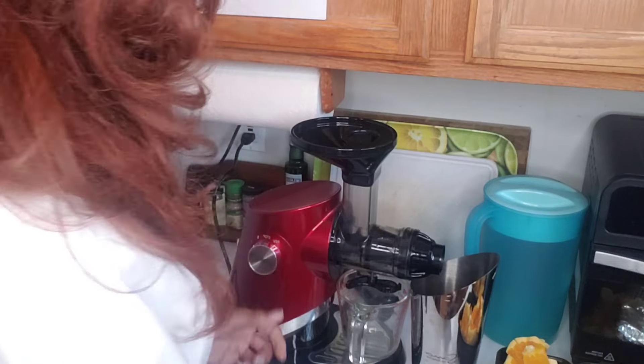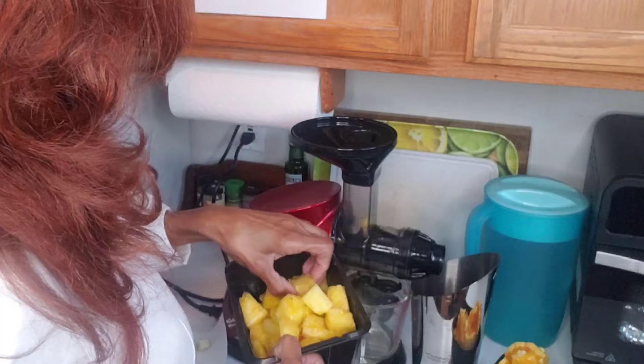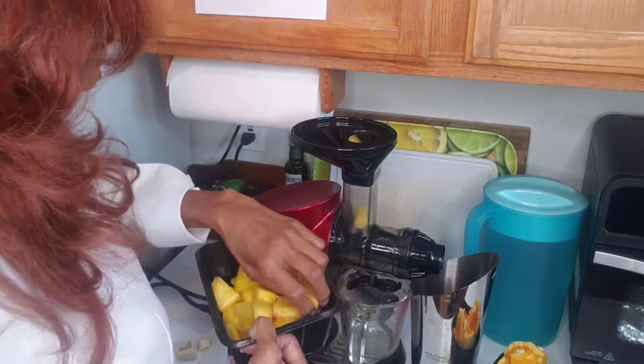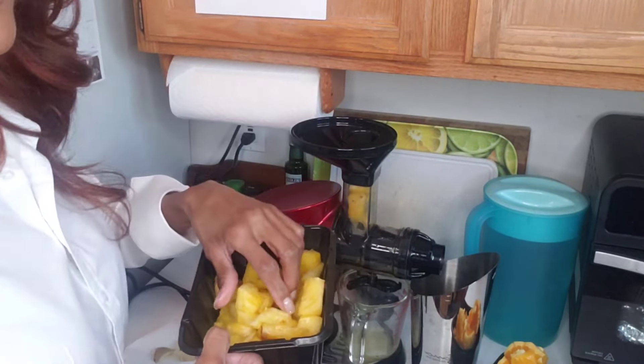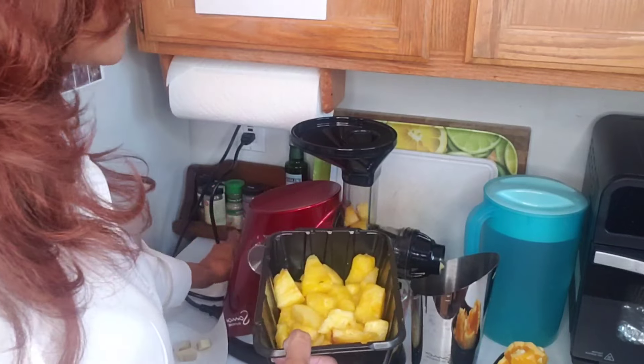I'm going to start with the pineapple chunks. Pineapple is very highly nutritious — it protects against inflammation, has a lot of antioxidants, and is great for digestion because it contains a nutrient called bromelain.